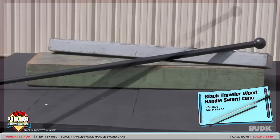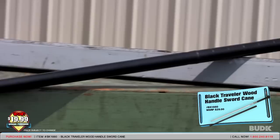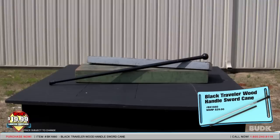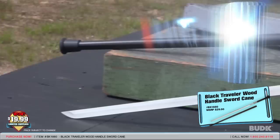Here we have the Black Traveler Wood Handle Sword Cane, retailing for $29 but on sale for $19.99. Plain old canes can get really boring, but this Bud K exclusive sword cane is anything but boring. Its strong polypropylene construction is built tough but remains formally stylish. A perfect-sized cane with a wooden head features an intricately detailed stainless wrap that, when twisted, unveils a 22¼-inch stainless steel sword. This traveling sword cane features a removable rubber cane foot and is 36 inches overall.